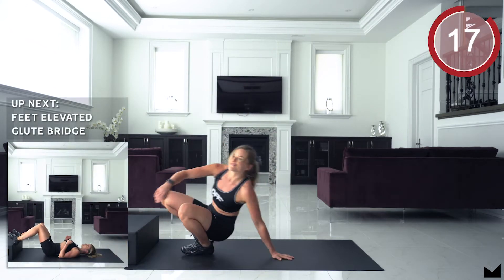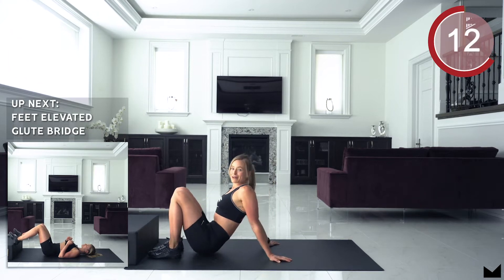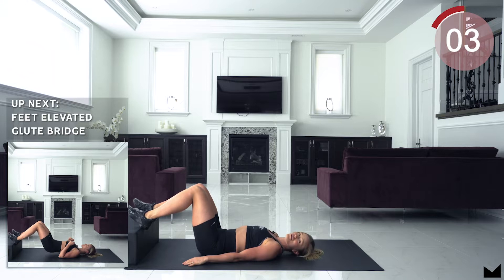Next up guys, we have a feet elevated glute bridge. So you're going to grab some books, grab a couch, table, whatever you have. Place your feet up and you're going to drive those hips towards the ceiling. We are going to get started in 5, 4, 3, 2, 1 and let's go.